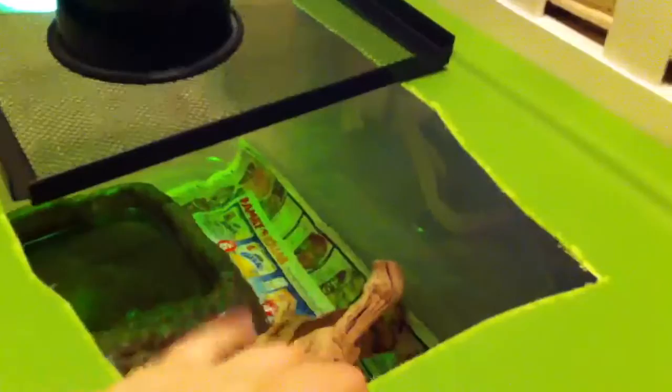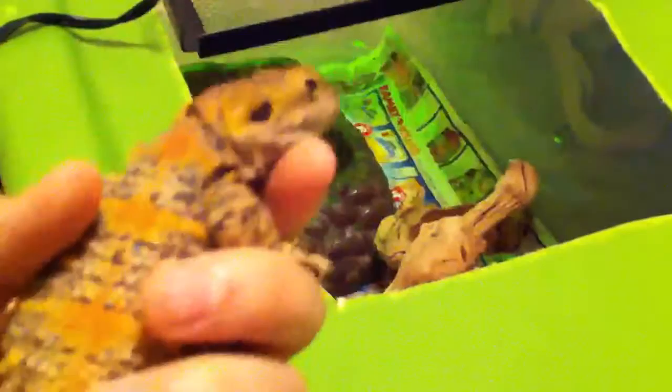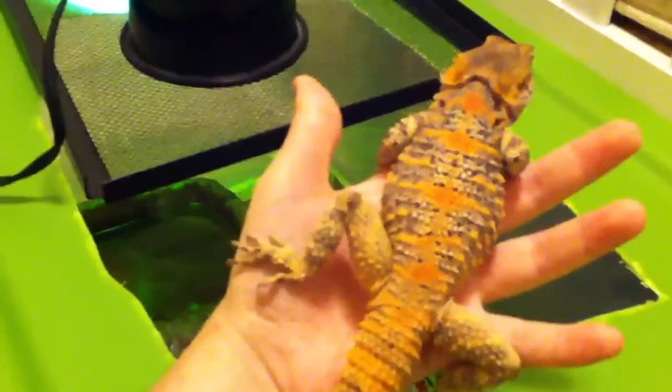These are pretty cool lizards, but I don't recommend them for children because they're skittish — more skittish than bearded dragons. They are a lot cheaper than a medium-sized bearded dragon though. In fact, this is about how big a medium-sized dragon is before reaching adulthood.